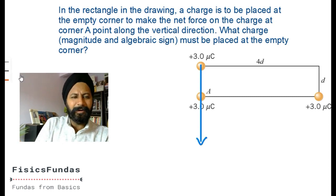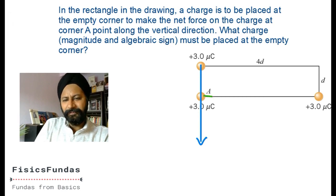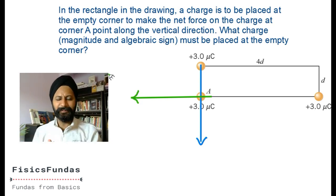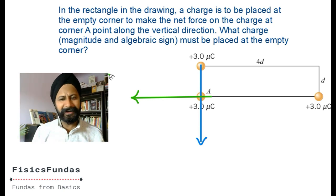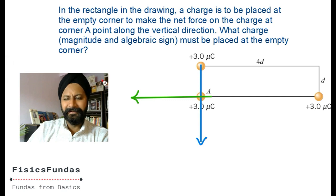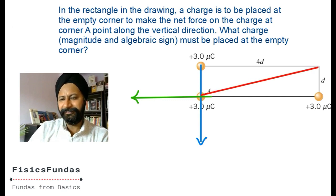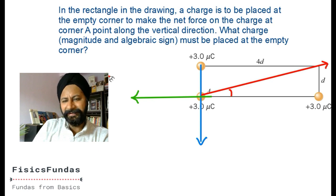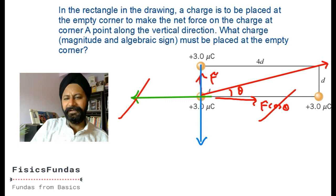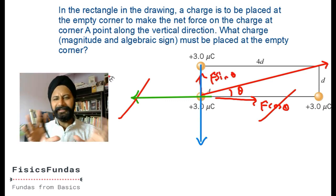The problem is this other force, which gives a horizontal component. We need to cancel that horizontal component because the net force must be vertical. The vertical blue force is already fine. The green force is horizontal - somebody has to cancel it out. That somebody can be a charge placed somewhere such that its force has a horizontal component equal and opposite to the green force. If there is a force at angle theta, it can be resolved as F cos theta horizontal and F sin theta vertical.